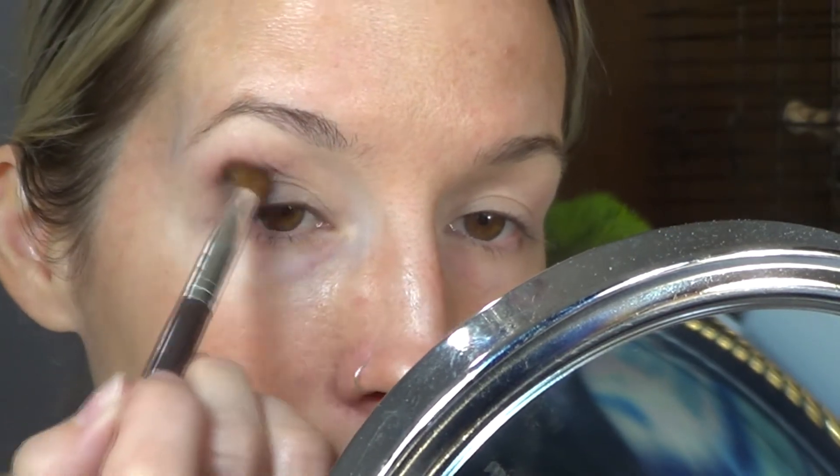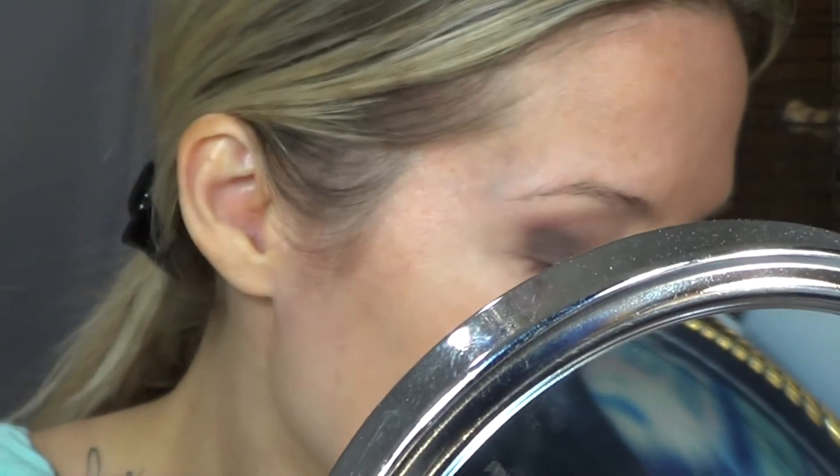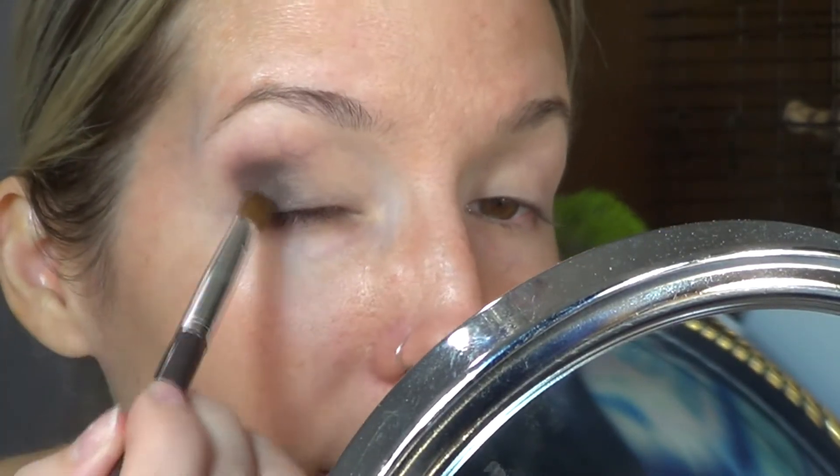I wanted to show you guys — that would probably be the next video. Today I really wanted to play with a little bit of color and incorporate my style into this palette. So I am going to be steering out of the Glam Palette today, just because that's what I want to do.